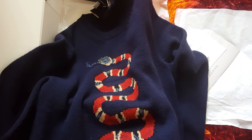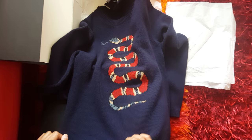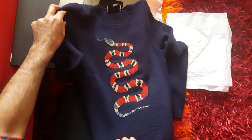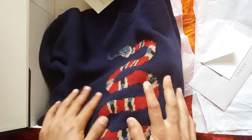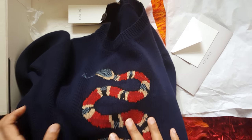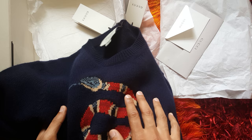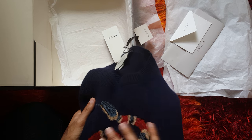I also got the B sweater from Gucci, so I'm going to review it and show you guys what it looks like in real life too, because sometimes it can't be the same as what you see on the website. Thank you for watching the video.